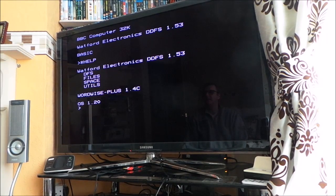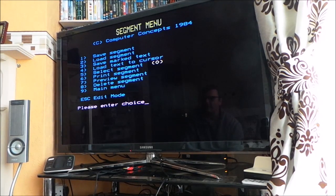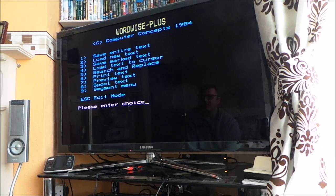Let's see what we've got on board. We've definitely got DFS, Utils, Wordwise Plus — I've got Wordwise. Oh, what's this one then? Oh, 'Segment Menu' — that's a new one! Anyway, yeah.